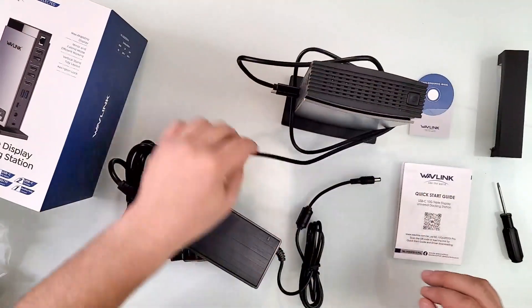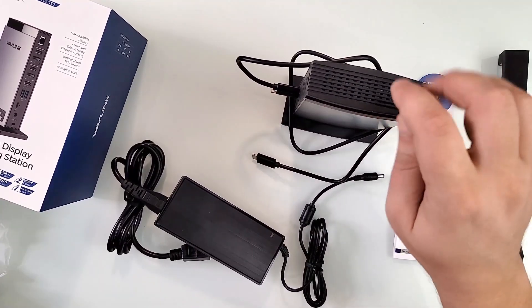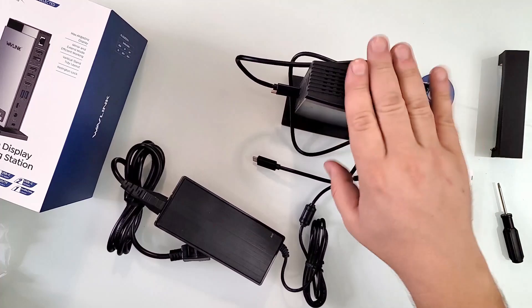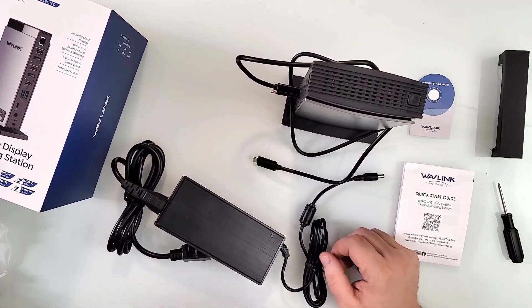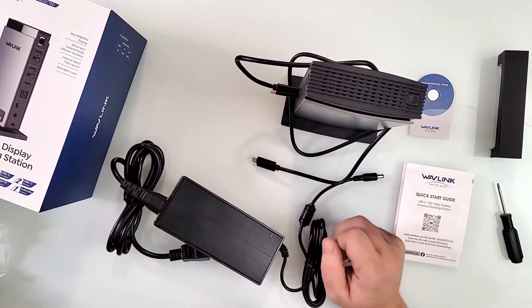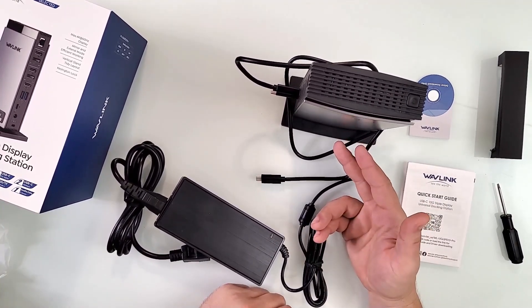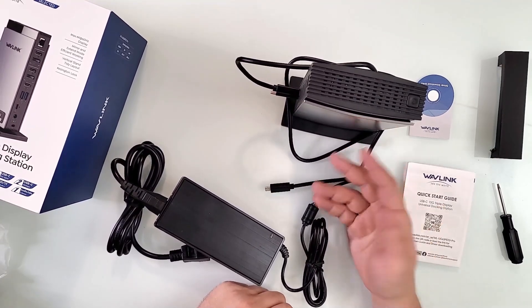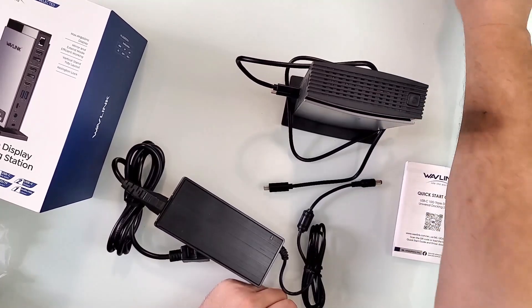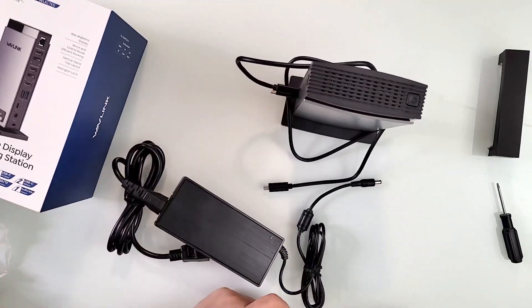I'm actually going to use this as my daily hub for my computer. I have another hub, but this one definitely is going to take its place. This is something else. We're going to test it on a laptop, a PC, and a tablet. So let's go and install some drivers first — we have the links and we have the quick start guide. We're going to test it on a Windows 10 machine, but for Windows 11 it should be the same.